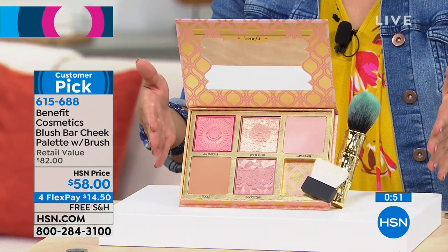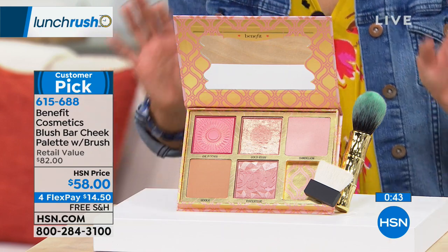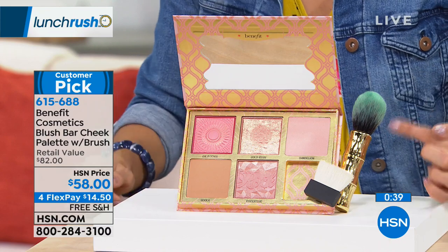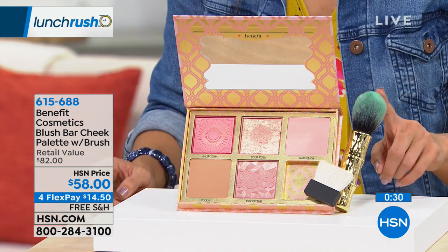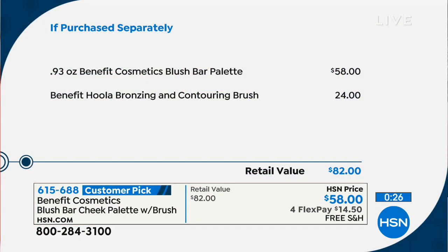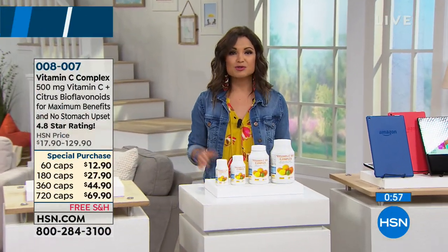The gals from Benefit Cosmetics are here today and tomorrow. This is a set they do once a year — four blushes and one bronzer, their best-selling highest-rated items all in one perfect little palette. It comes with a contouring brush — a $24 value. The palette alone is usually $58. It works for all color tones — a matte bronzer for contouring with no shimmer, plus blush tones that add flush and glow. They smell fantastic. At 1 PM and 5 PM today there's a full hour of Benefit Cosmetics. This blush bar palette has perfect five-star reviews.